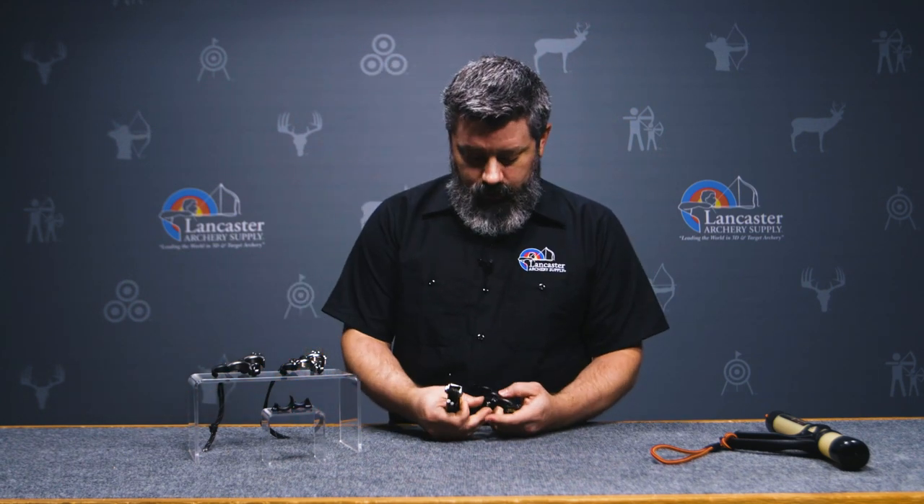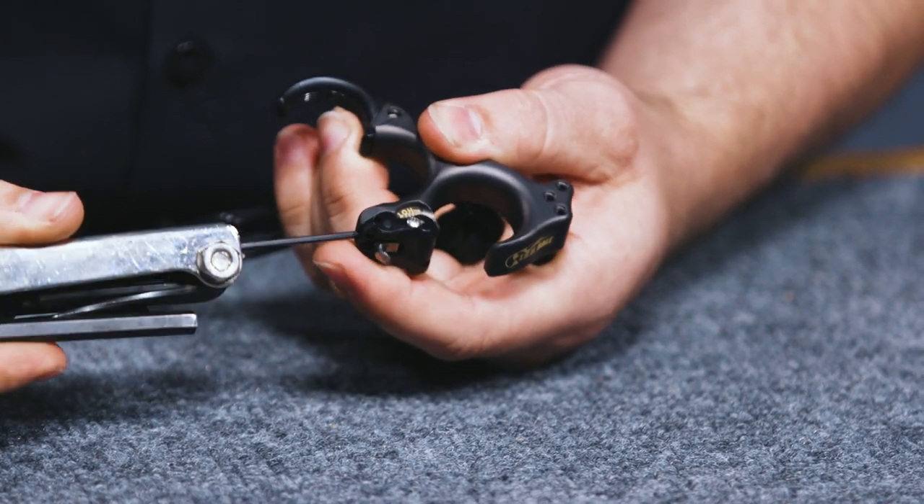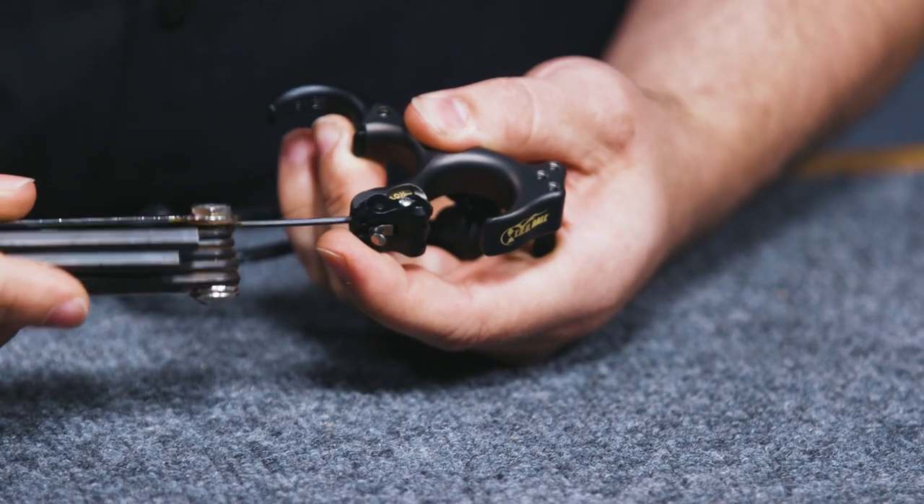To make adjustments beyond that, all you should have to do is dial in to make that adjustment — just crank in to make it a little hotter and then back it off to make it a little colder.